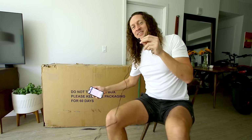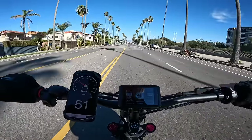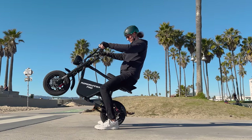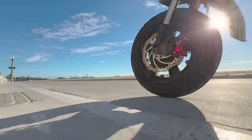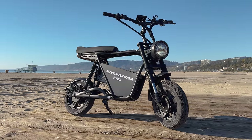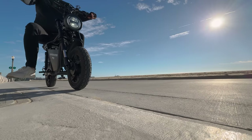This electric scooter is absolutely ridiculous — they say it can go 50 miles an hour and get up to 50 miles of range on a single charge. It runs on dual motors, a 60-volt battery, and dual 45-amp controllers. If you know anything about electric vehicles, those specs are absolutely ridiculous, especially packaged into a scooter of this size. Current MSRP is around three thousand dollars, but it is on sale in the link below. Is the E-Move Roadrunner Pro any good? Let's find out.